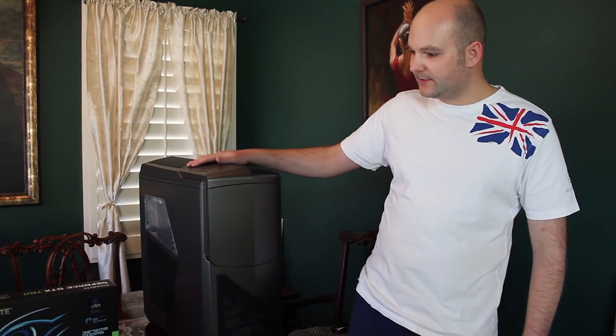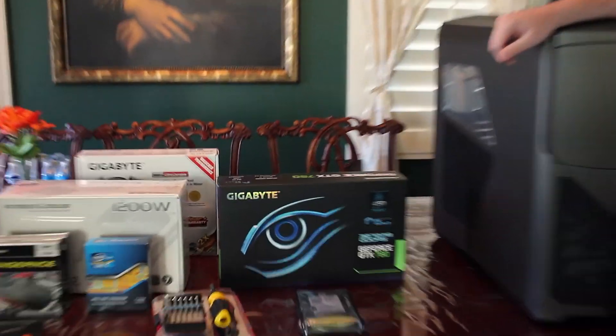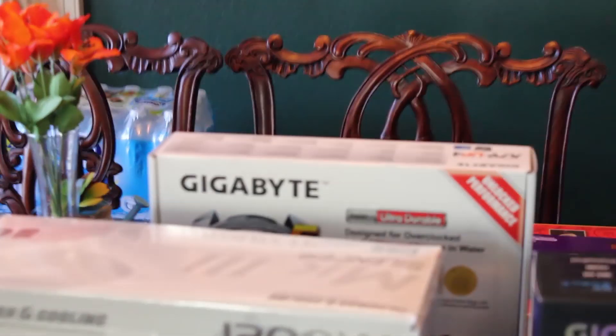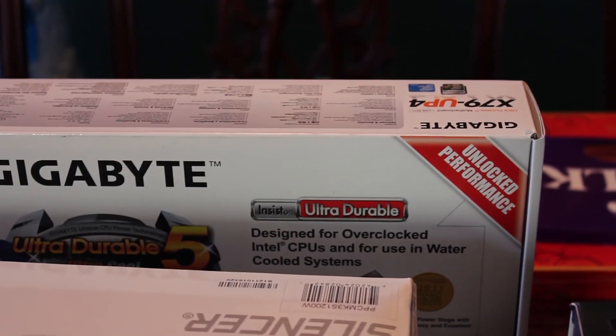Hey, how's it going? We're here today — we're going to be assembling this new supercomputer. We've got all the parts here: our case, the new NVIDIA GeForce GTX 780 graphics card, a Gigabyte motherboard, and we decided to go with the hexa-core six-core processor for the video editing capabilities and gaming.